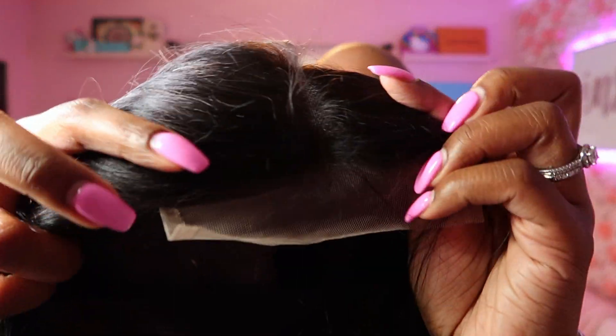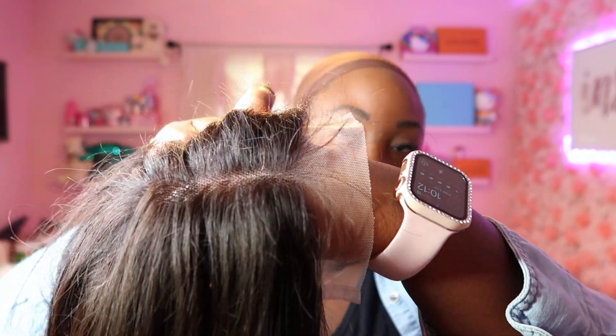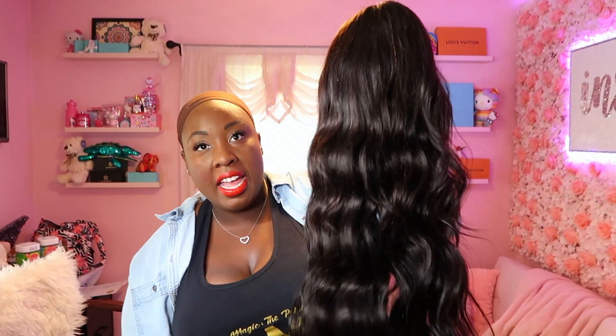I'm just going to get really close up here so you guys can see. It does need some plucking for my taste — some people may just feel comfortable with this out of the pack. Personally, I am going to customize the part a little bit. But the hair is very soft. I love the curl pattern. It's nothing like a good body wave in the summer when you don't feel like having to curl your whole head.